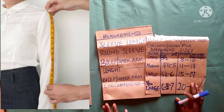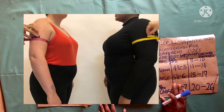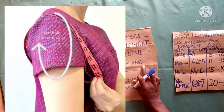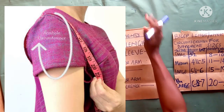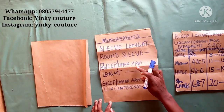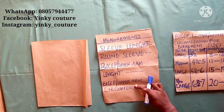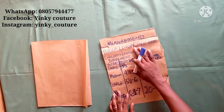This is your sleeve length — you can take your desired sleeve length. This is your bicep circumference and how you take it, your palm circumference, and how to take your armhole circumference. Make sure the armhole circumference is a little loose for comfort. There is a standard for your bicep length, and that's why I have this chart for small, medium, large, and extra large. Follow this chart to draft your sleeve and you won't have any problems.